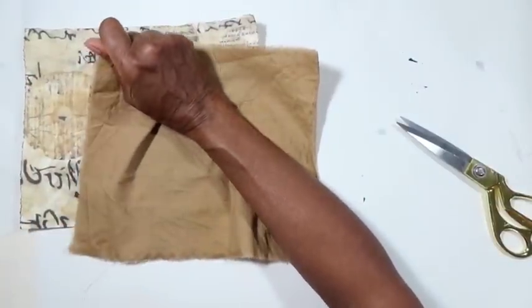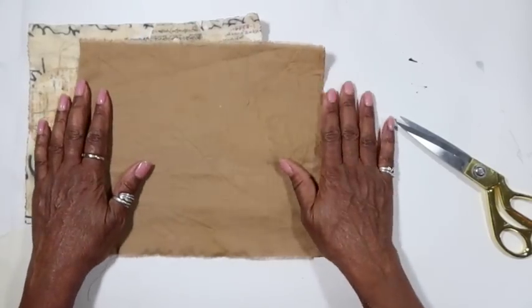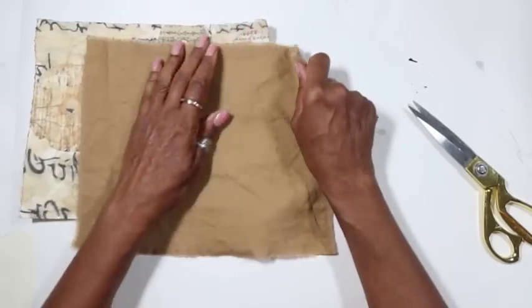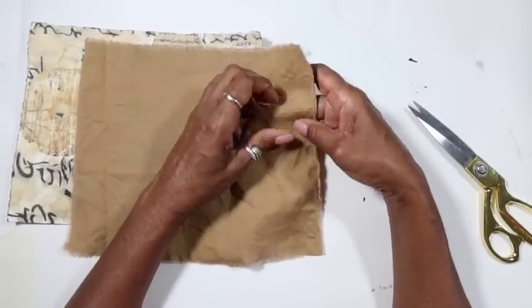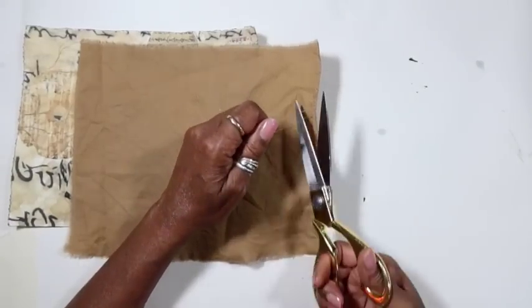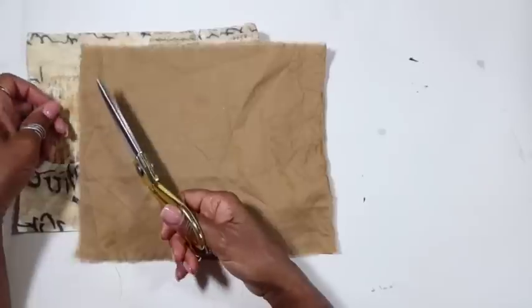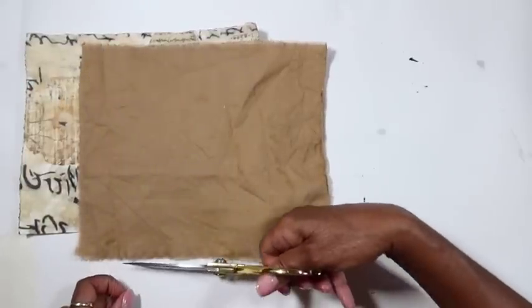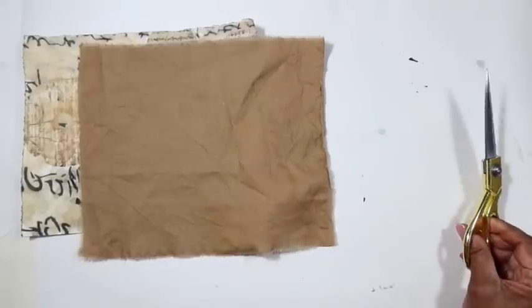Okay, so now we're going to actually put this down, like we did in our altered book, using PVA and my glue brush. I'm just going to glue these surfaces together, then we'll put it under weight like we did with the book and let it dry a few hours — or do this overnight.